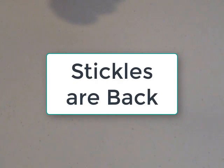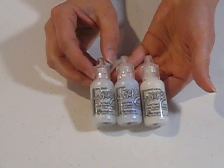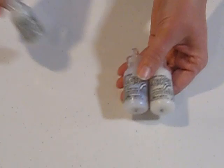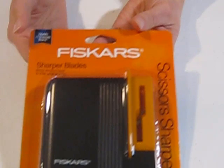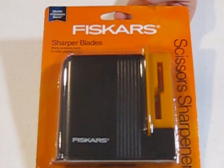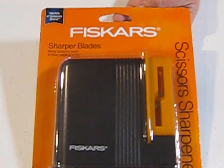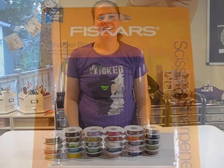Another thing we've ordered back in to get ready for our Christmas kits are the different types of stickles — we have all of the clear-based with the different sparkles back in, so if you're getting ready for your Christmas kits, that's probably a great thing to keep in mind. We also have our handy-dandy scissor sharpener back in. This is the one I talk about in every ribbon class, and people always want them. We've got a dozen of them in — grab those up. These are the ones I told you to hold out for because they're a little less expensive than the new model: this one is $14-something, and the new one is $18-something. So grab these while they're available.